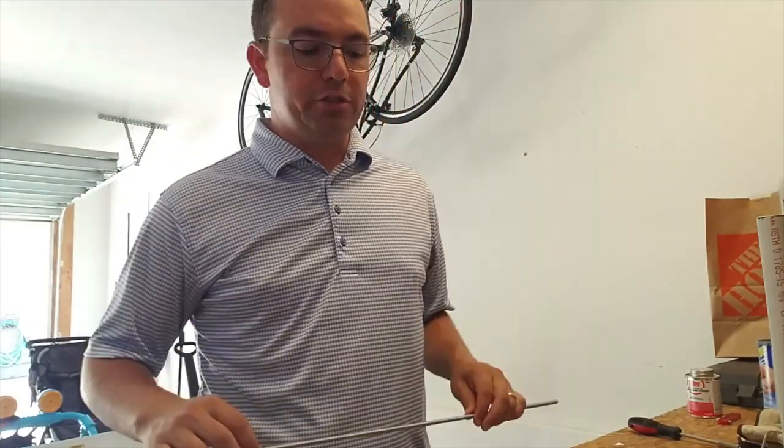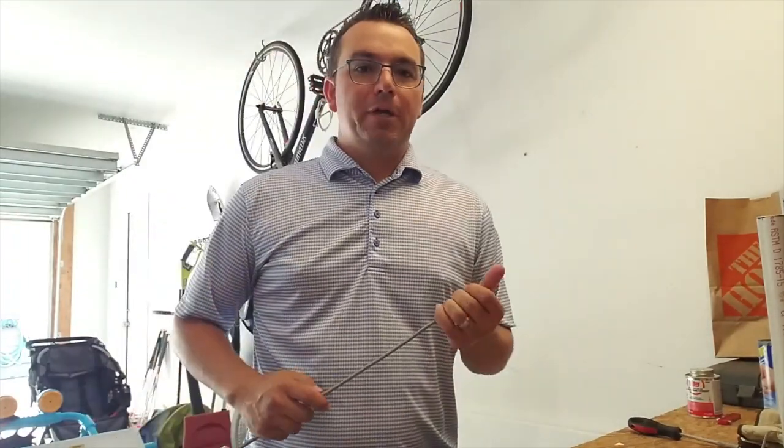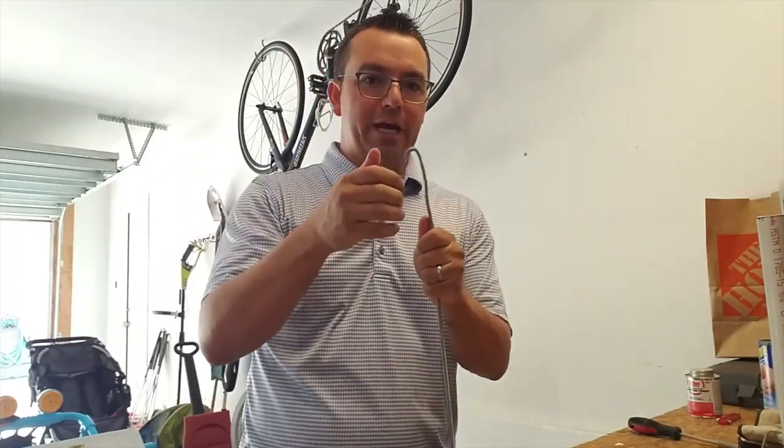The first thing we need to do is take the all-thread and bend it into shape. Even though it is pretty strong stuff, you can do it with your hands or in a vise — just bend over the top.